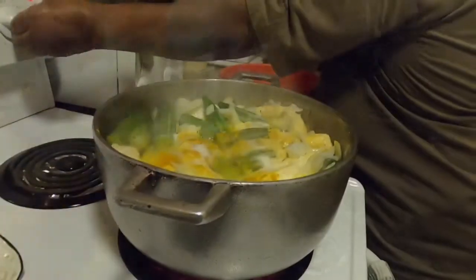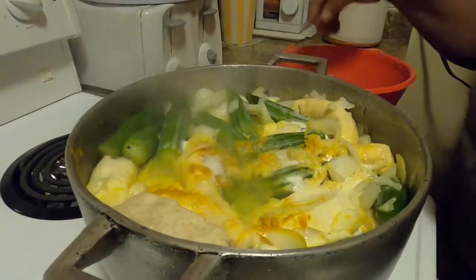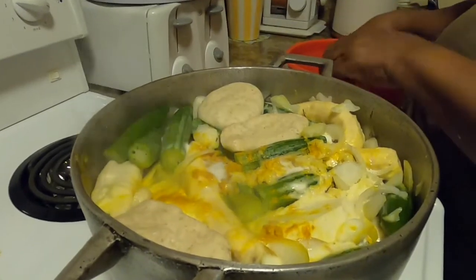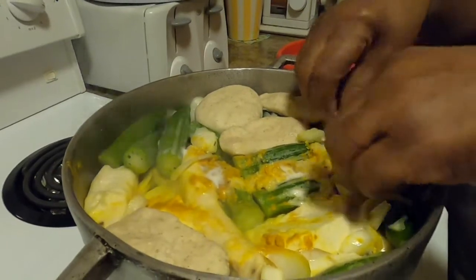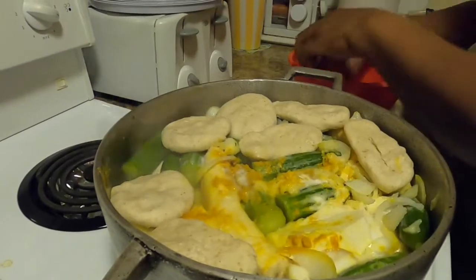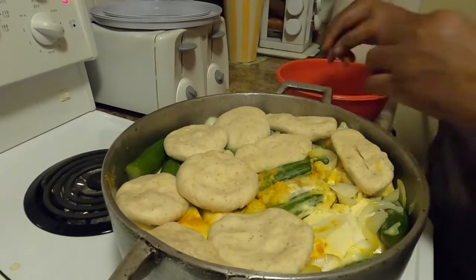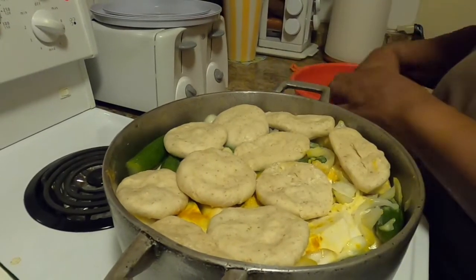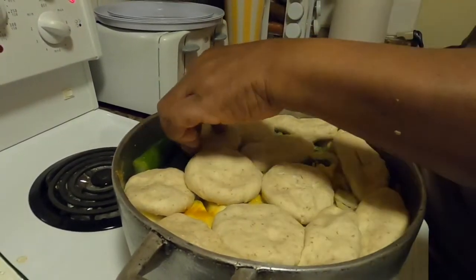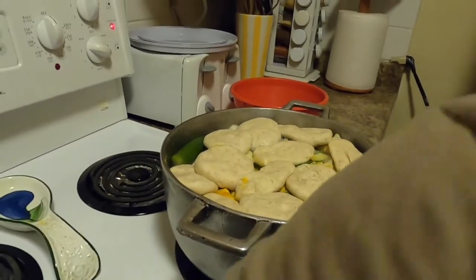Now we turn to the pot — it starts to boil and we place the dumplings around and over the pot. Everything must fit. That's the way we prepare our oil down back in the Caribbean. We take the cover and cover it back, and that will be boiling there for one hour.